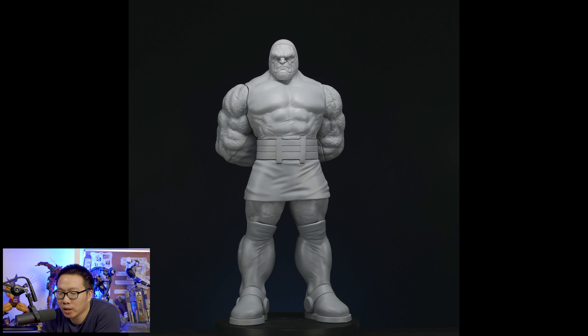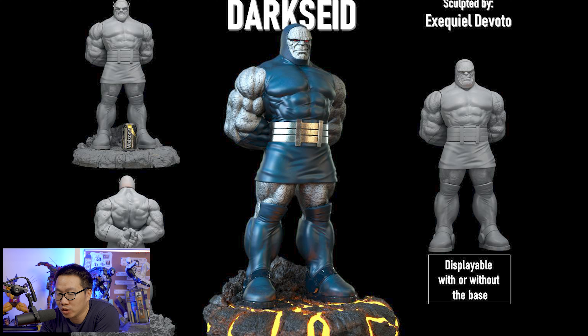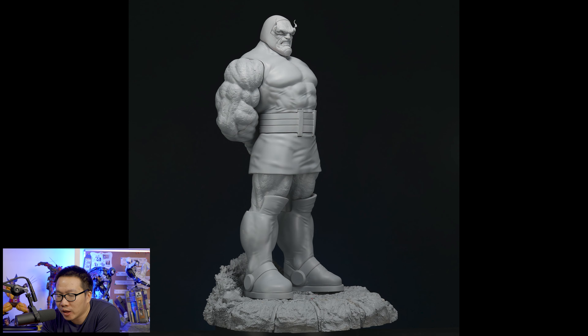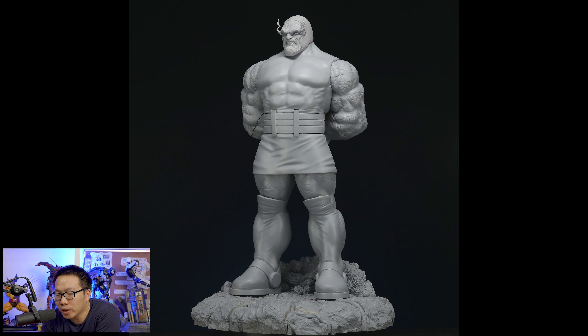Next, this Darkseid just got printed and I still consider this as one of the best Darkseids around for both custom or licensed. I think I mentioned this on my top 10 custom DC statues in production 2022 video. I'm definitely a fan of this Darkseid. His portrait looks really good. We'll see what the prototype looks like when that's done.